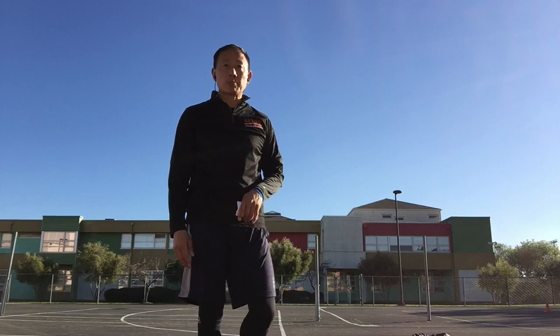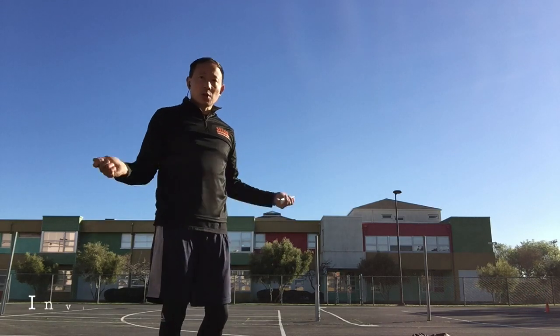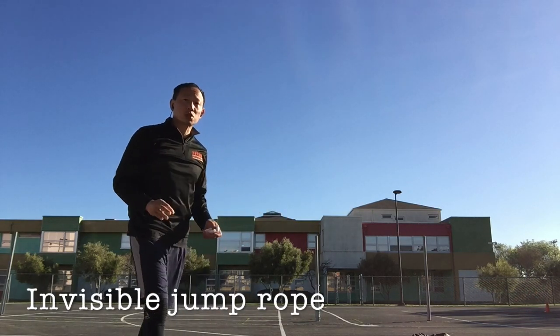Next is jump rope. Turn your arms and stay low to the ground.